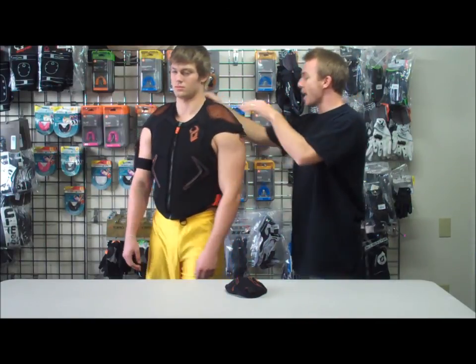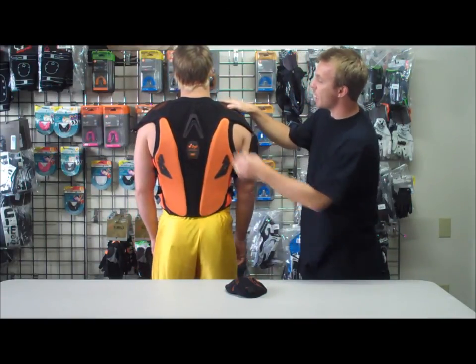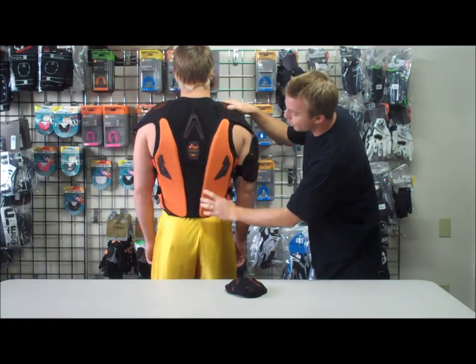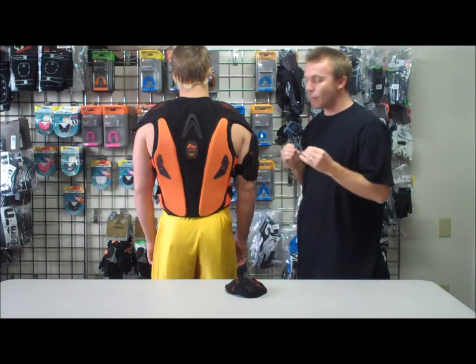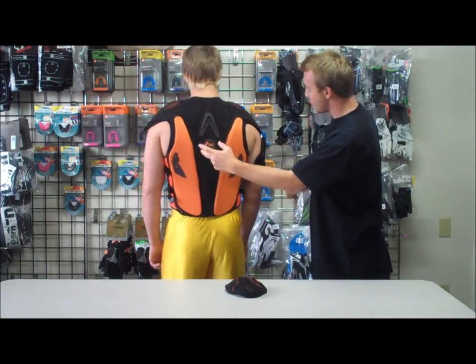You'll have that protection through your chest, and there are also two vents here — it's very breathable. On the back it's gonna be the same design all through the back and the spine, that same construction to help prevent puncturing and give the most protection. Again, ventilation all through the back.